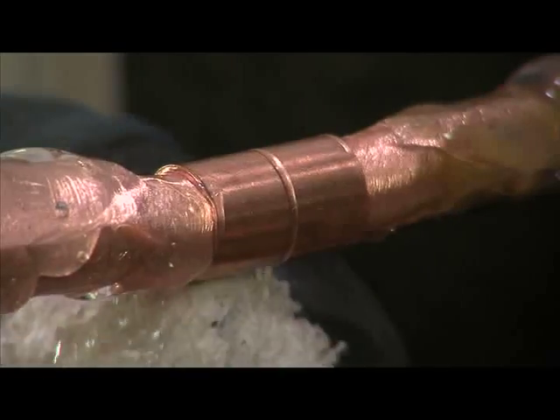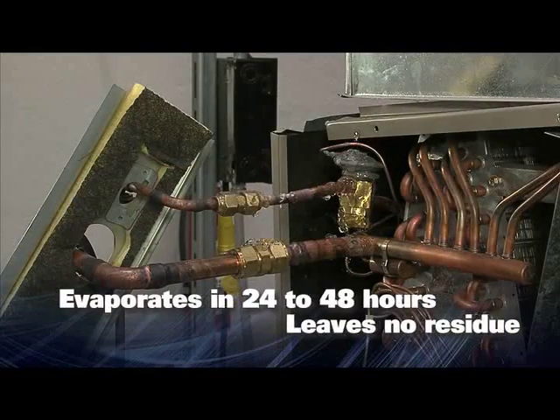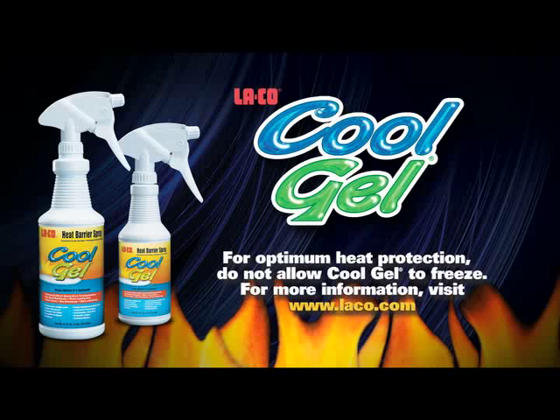It is safe to leave the gel on the unit and surfaces in places you cannot reach. It will evaporate in 24 to 48 hours depending on the amount applied, leaving no residue. For more information about Cool Gel, visit our website at laco.com.